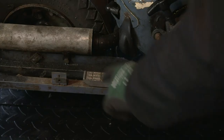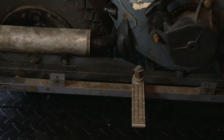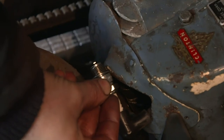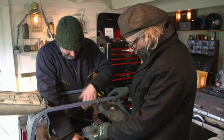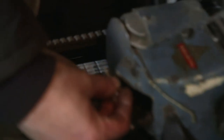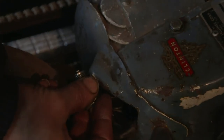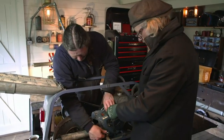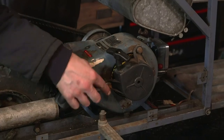Task number one is to check the ignition. If it's working properly, when they pull the starter cord, the spark plug should spark. Shall I pull it so you can see? Ready? Take one. No. I just thought it could be easy today. There's no sign of a spark, so next they disassemble the engine to check the rest of the mechanism.